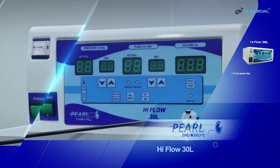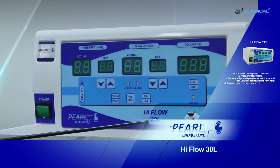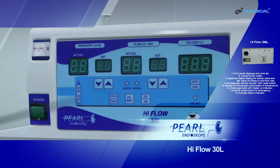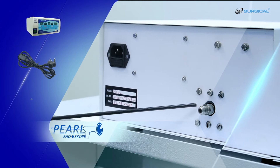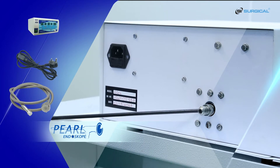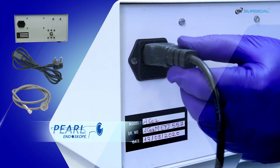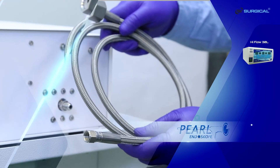This is a demonstration of the HIFLOW 30L. This is the power cable connection port. This is the gas inlet port. This is the CO2 gas inlet pipe.